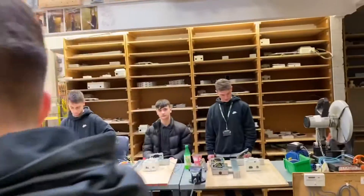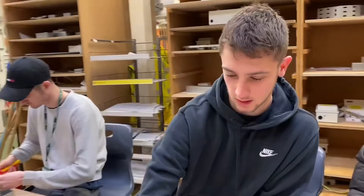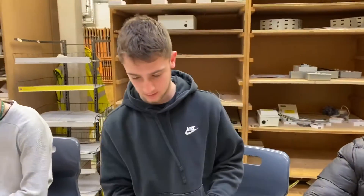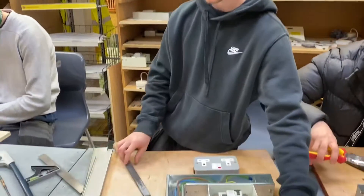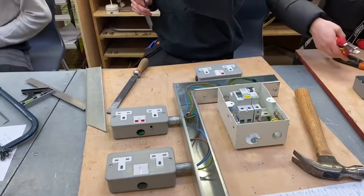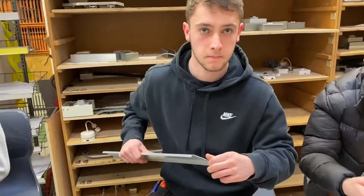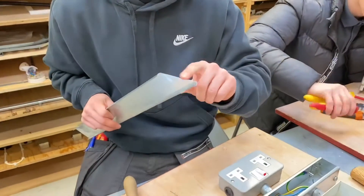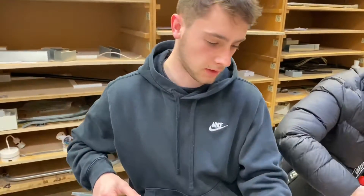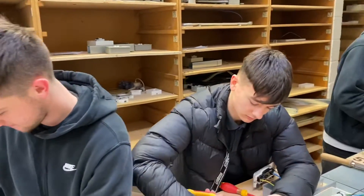Let's go over and have a word with Freddie. Freddie, what are you up to today? He's doing a trunking lid. What assessment are you practicing for? So as we look down here, we've got a trunking exercise - you're putting the lid on. Did you have to make the flat 90 in there, or did you use a pre-manufactured one? Do you have to make it for your assessment? Yes.